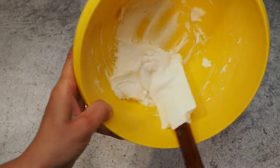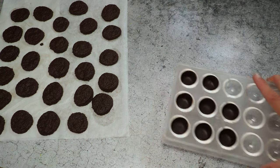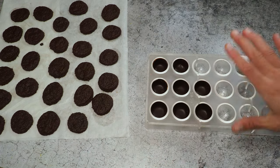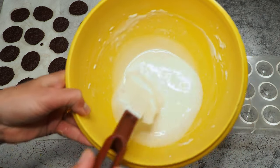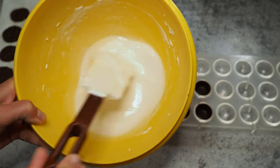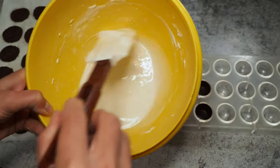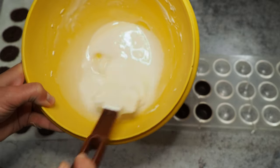Now we'll wait for the cookies to finish baking. Here is the mold I've prepared, and here is my filling — I popped it in the microwave for about 15 seconds so it's runny enough to pipe in, but it will firm up later.